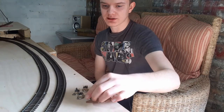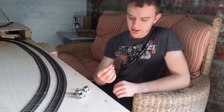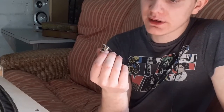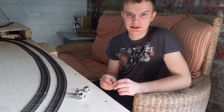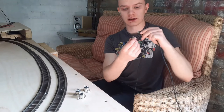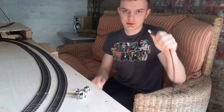Now to wire up ExpressNet, all you really need is a four-core wire — there's only four wires you need — and these five-pin DIN connectors. I got these from CPC Farnell, they're a couple of pins each, they're really cheap, and they just plug directly into the controller like so. If I mount these in the baseboards I could just plug the controller in.